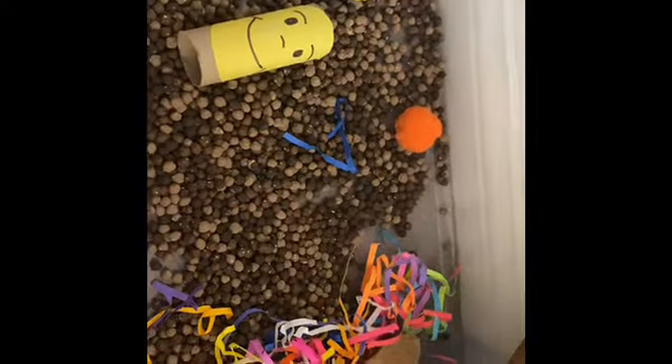Hey guys, so we're showing you this happy and sad activity that you can do with your little ones. They can put a pom-pom in here if they're sad, or they can put a pom-pom in here if they're happy. You can do that every single day. So let's say I'm sad — I'm gonna put a pom-pom in there. And let's say I'm happy that day, so I'm gonna put a yellow pom-pom in this side.